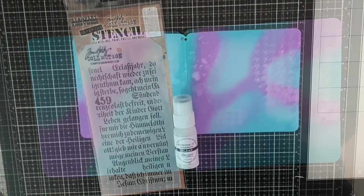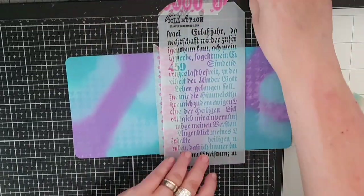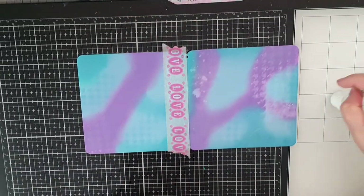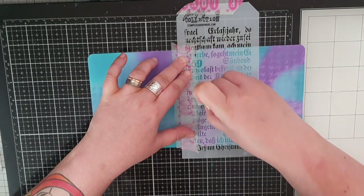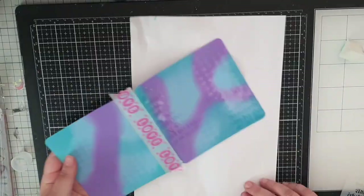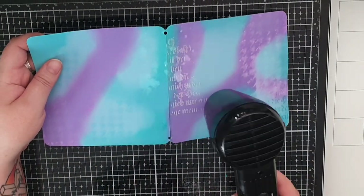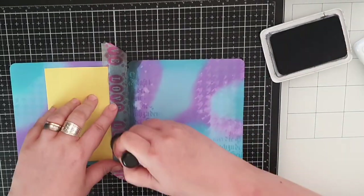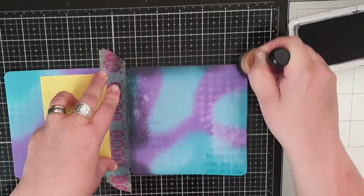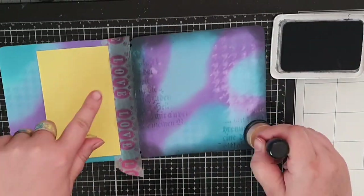Next I'm using another stencil and an embossing dauber. I put some embossing ink on my surface and stencil in that writing along the edge before covering it in clear embossing powder and melt it until smooth and shiny. I do the same on the other side of the front cover. Then I bring out archival ink in black soot and go around the edges, blending it in a bit around the embossed words so they really pop.